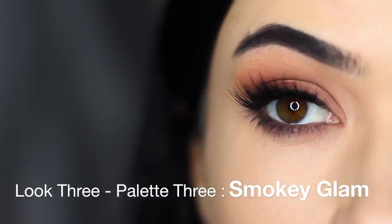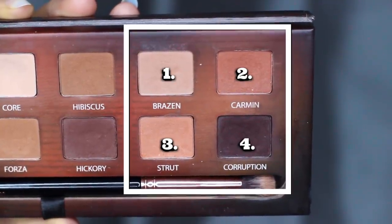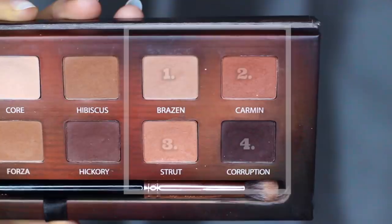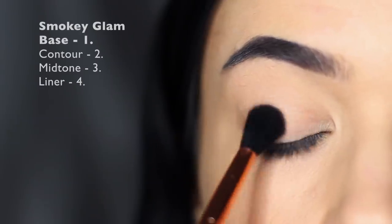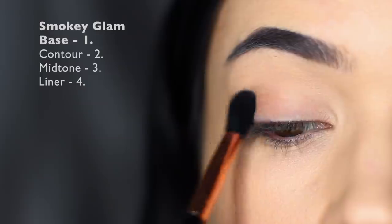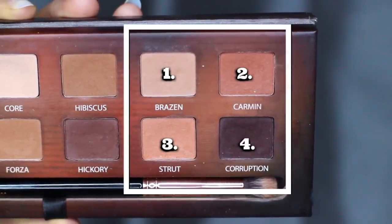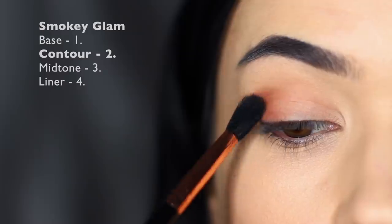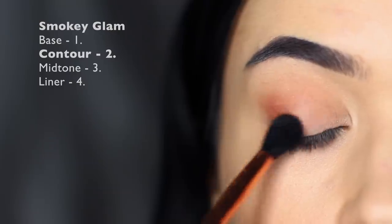Look number three is using the last four shades in the palette for a beautiful smoky glam look — shades one, two, three, and four. Start off with your blending brush, take shade number one and apply it all over the lid, concentrating on the lid area and softly sweeping upwards into the crease. Then, still with that blending brush, take shade number two and focus it on the outer edge of the eye — really saturate the outer edge, then very softly bring it up into the crease, but keep it nice and low.